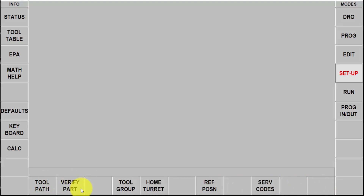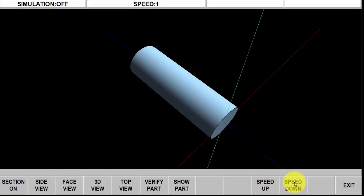I'm going to push return, go to verify part, make part, and then I'm going to slow it down just a little bit so you can watch the whole process.